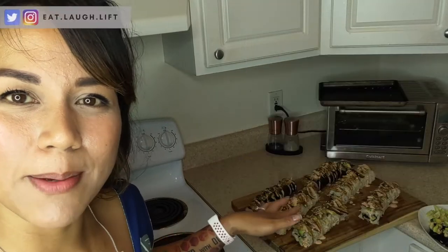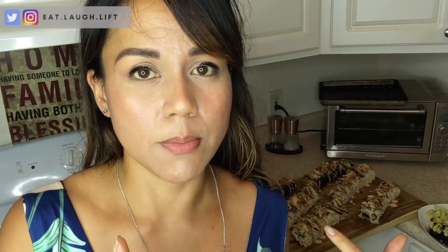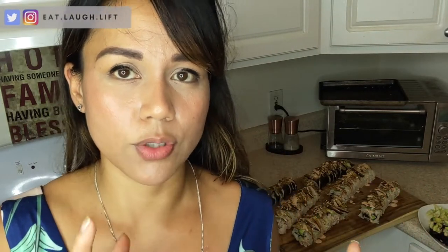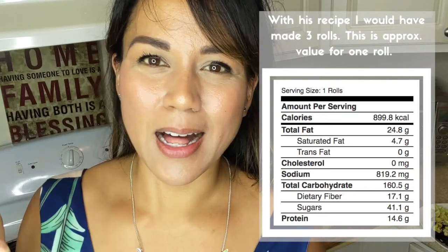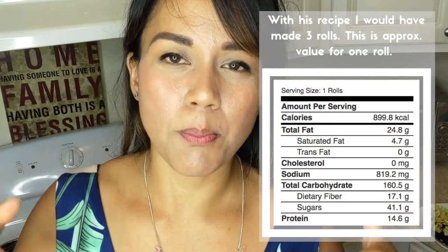For the people that are interested in the macronutrients I'm going to put those somewhere on screen. Mind you mine is double of what he made and I also put the tofu mixture into these rolls, so this is going to be higher macronutrients than what I'm actually going to put here — this is his original recipe. I'll have his recipes linked down below for both of the sushis I combined into this monstrosity of sushi-ness.